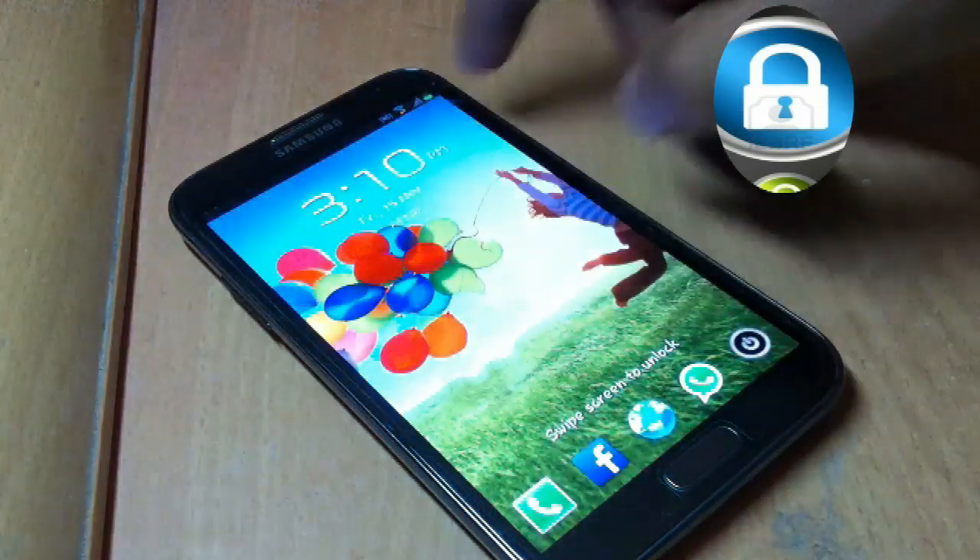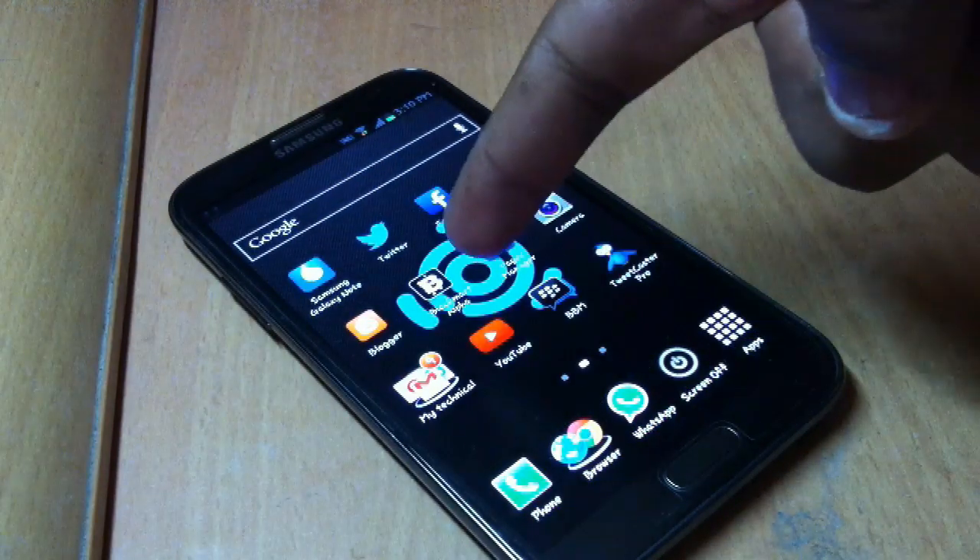Hey guys, Apple vs. Syria here, and in this video I will show you how to deal with a broken lock button on your Android phone. So let's start with this.